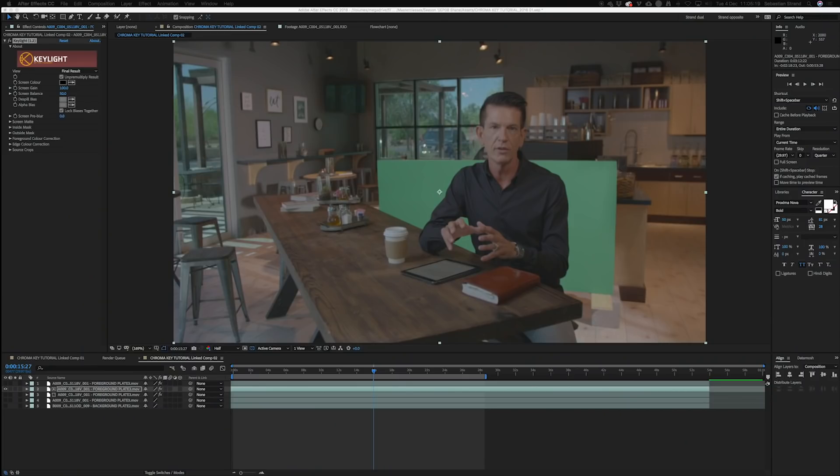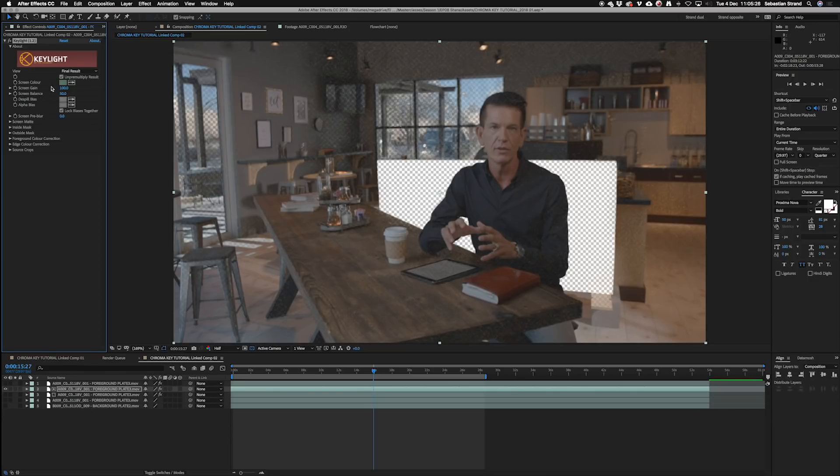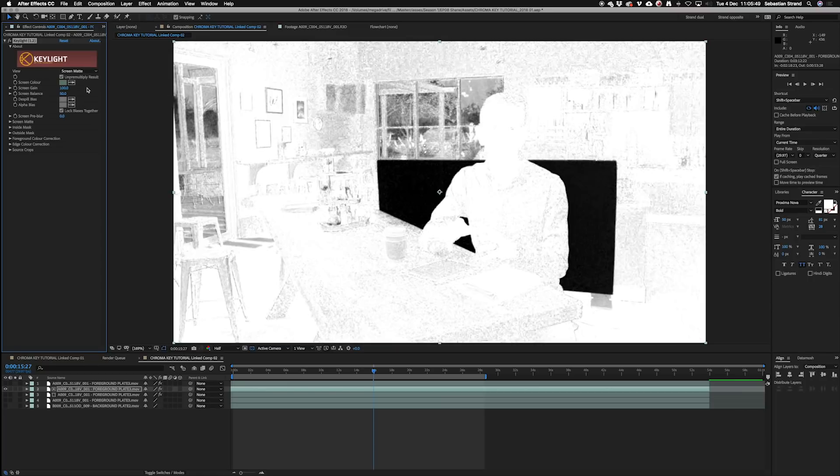Traditionally, when you're going to do some chroma keying, you're going to use the key light effect. So I've picked my green and just look at the final result. Now you see how it's made this transparent, but there's all this other transparency going on. So normally I would go into screen matte here and then adjust the black level — this is getting a pure black. There's no real noise here in the black, so I don't really need to raise it too much, just a few points.